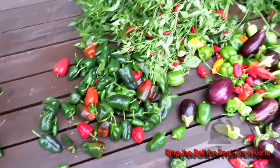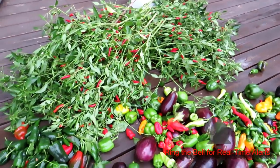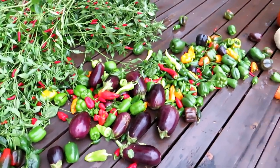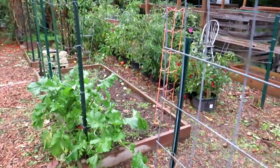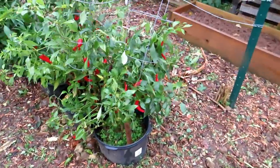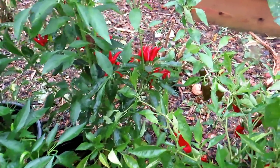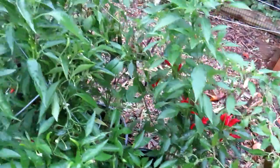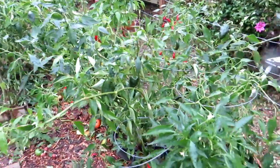The facing heaven peppers are going into my garage because the frost is supposed to come tomorrow morning, and I'll deal with them later. Now I have to get to the superhots, some Thai culinary peppers, and maybe pull some broccoli. I'll grab those thicker red cayennes over there — good for drying too. In here are the Thai peppers; they look like the facing heaven peppers but are a little different. I'll harvest them the same way.